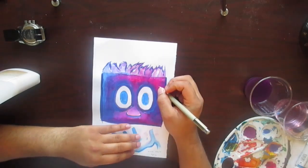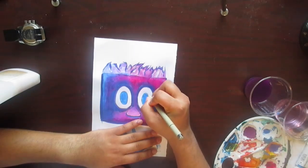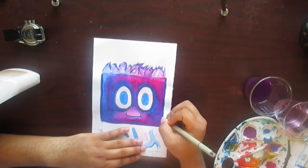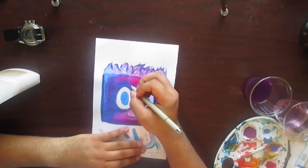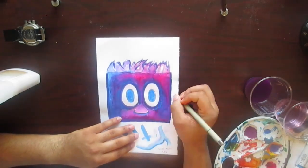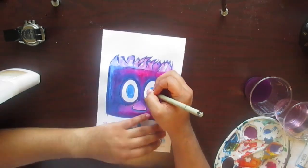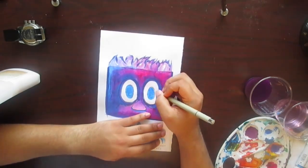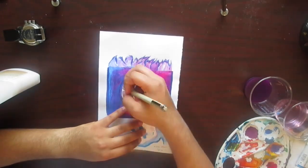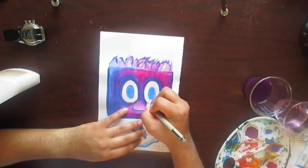If you really loved me, you wouldn't criticize me about it so much. Don't question my authority. I feel like this is gonna be really horrible on this paper, but we'll see. But I like the tooth of it though — it's really nice and smooth.